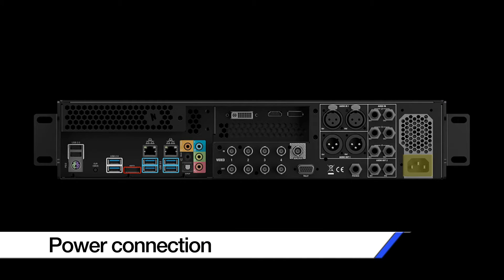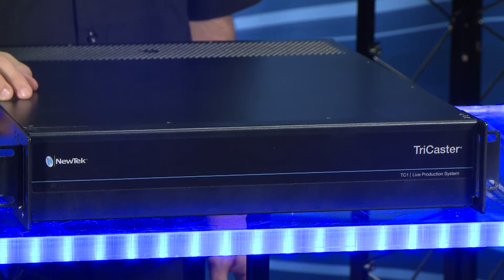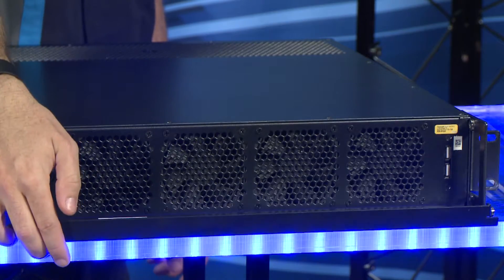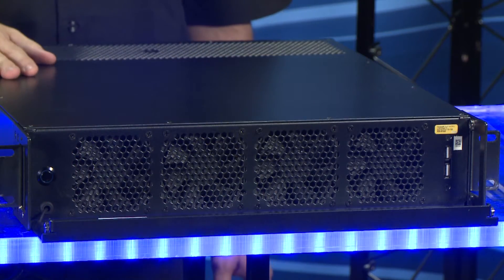On the TC1 3RU unit we have an additional power supply for redundancy. On the front of the unit we have a door that if you open it up, we have our power button and two additional USB ports.